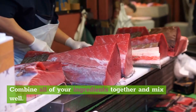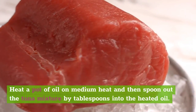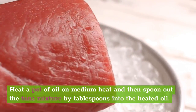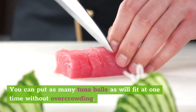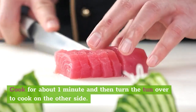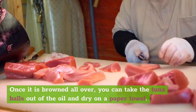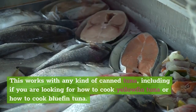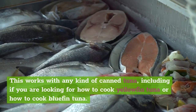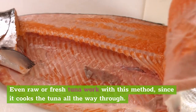Directions: Combine all of your ingredients together and mix well. Heat a pot of oil on medium heat and then spoon out the tuna mixture by tablespoons into the heated oil. You can put as many tuna balls as will fit at one time without overcrowding. Cook for about 1 minute and then turn them over to cook on the other side. Once browned all over, take the tuna balls out of the oil and dry on a paper towel. This works with any kind of canned tuna, including yellowfin tuna or bluefin tuna. Even raw or fresh tuna works with this method, since it cooks the tuna all the way through.